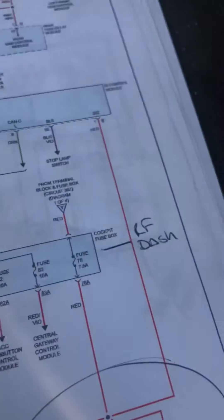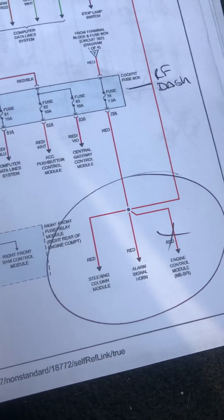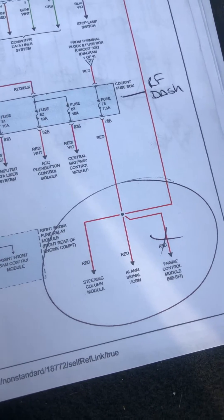Fuse 78 powers three components — those three fuses: the steering collar module, the alarm signal, and the ECM.